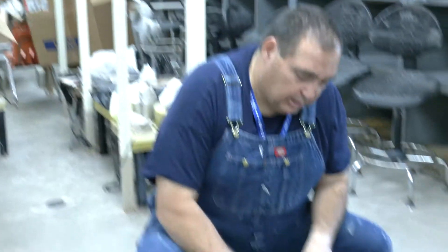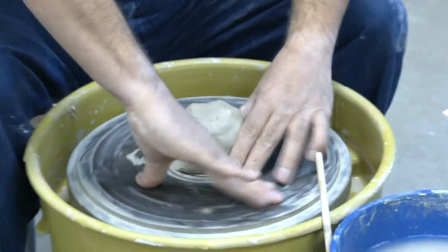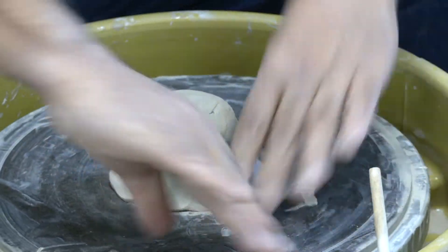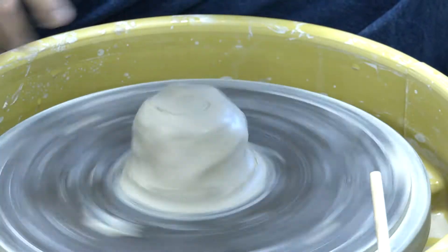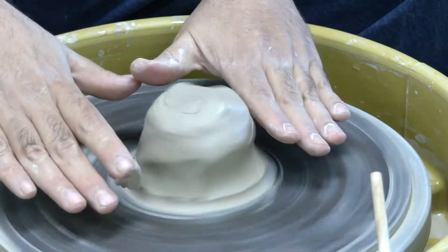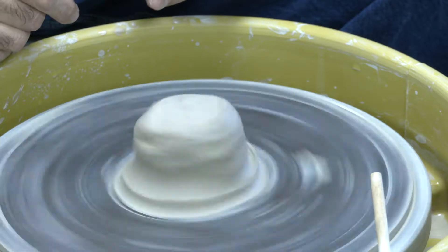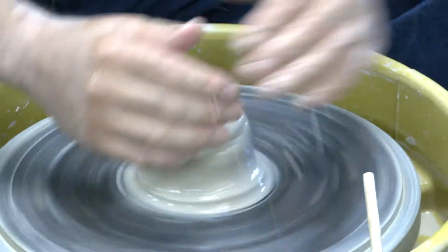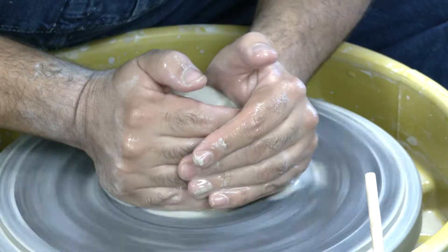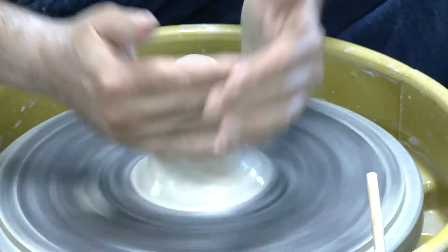So just like normal, slam the clay onto the wheel head and make sure it's stuck on there. Now with the cylinders, I talked about centering higher — with the bowls we centered lower, but now we're back to centering higher again. Get the clay wet like always, just lock your elbows and make sure you're in your throwing position that you're comfortable in. Start by coning the clay like normal.